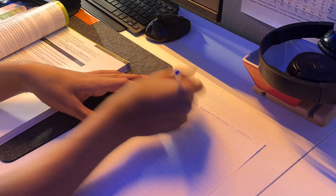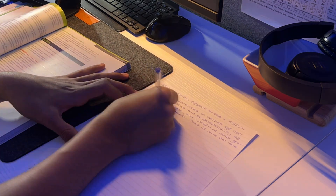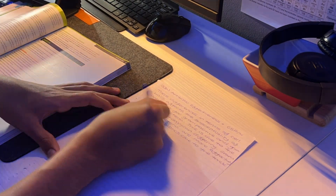Even at GCSE, physics can seem like a daunting subject with so many equations, mathematical types of questions, and experiments to keep track of. But keep watching this video to see how to get a grade 9 and top marks in your exam. And even if you're not in year 11, watch this video and start early.